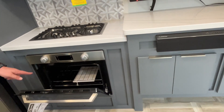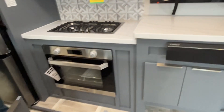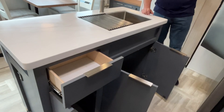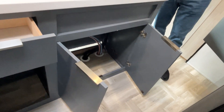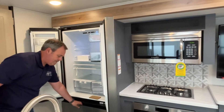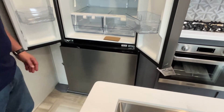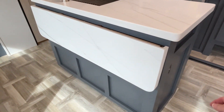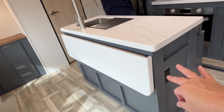Right next to that is this huge residential-size microwave. You're going to have the split oven and cooktop — your three-burner cooktop is propane. This is an electric oven — a relatively new feature we'll see how it goes. In the island you're going to have a nice big single-basin sink with a high-rise faucet, a drawer, and storage underneath with plenty of room for a trash can.